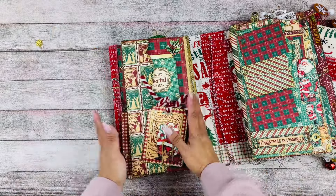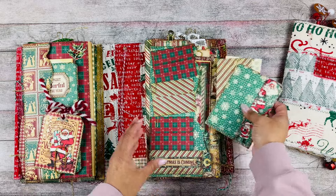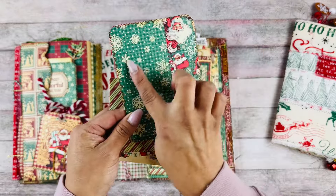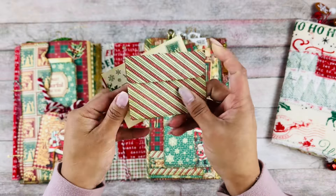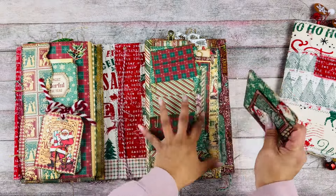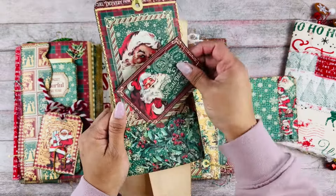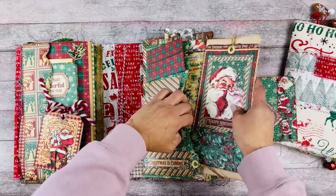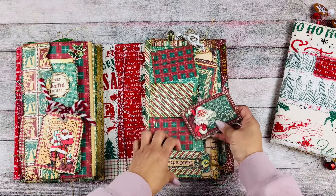Now let's look at the other side. We have some little envelopes, little pockets back here, and all these different tags. Look how cute — you can put a picture here and then there's Santa on the side. A little postcard with 'Special Delivery' and a cute little envelope, so pretty. And then a large tag with another little pocket, and then another large envelope that goes back here.